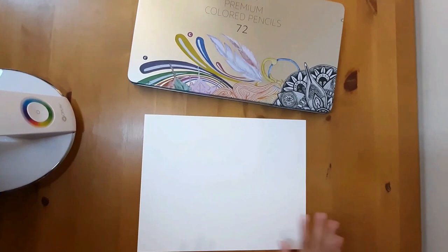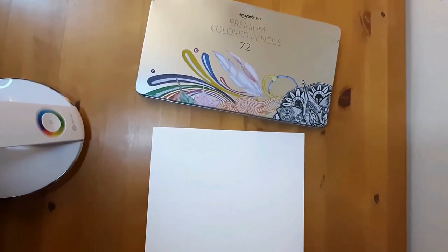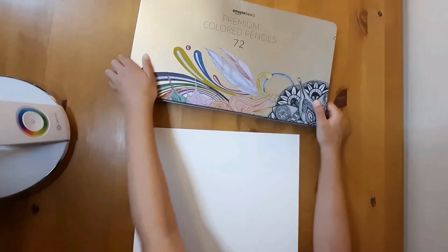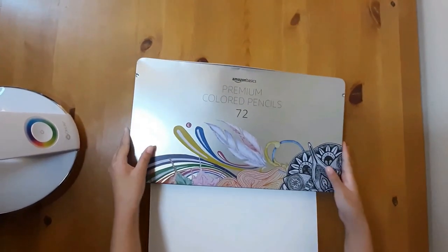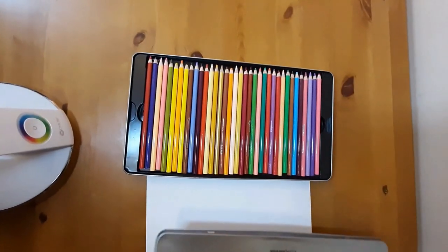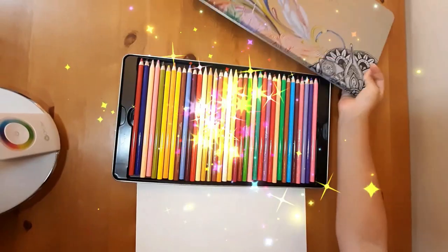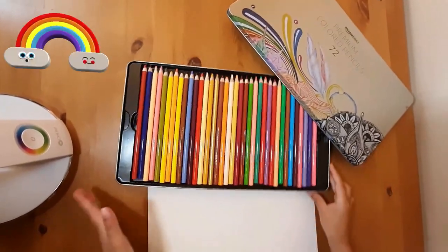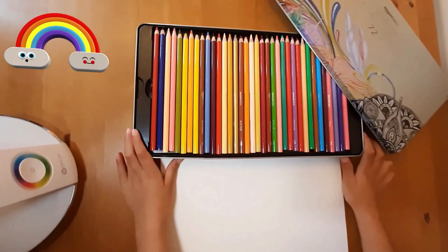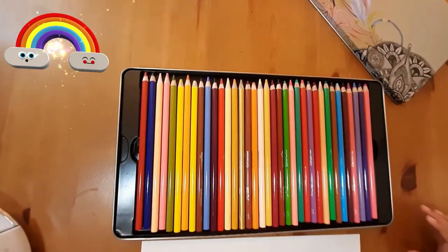Hi guys! So today we're going to draw. I brought these colorful pencils here. It's so rainbowish, but why is it messed up in the order of the rainbow? But there's even more, more, more colors to see. I'll show you.